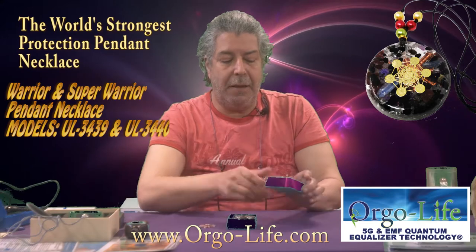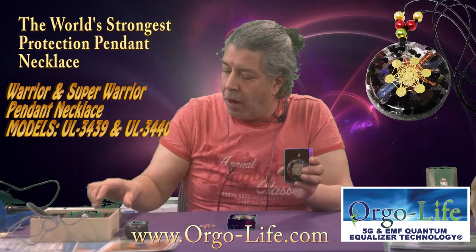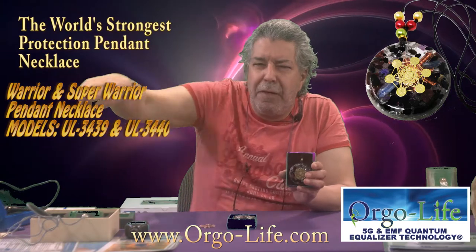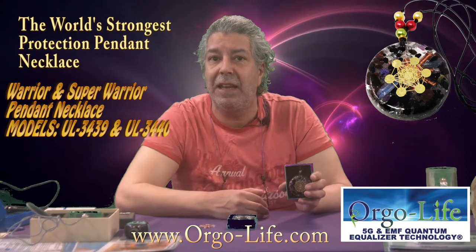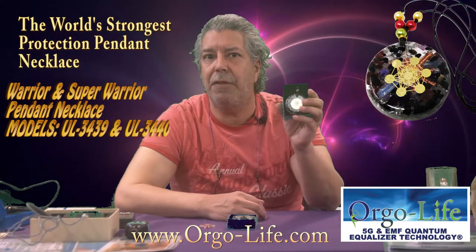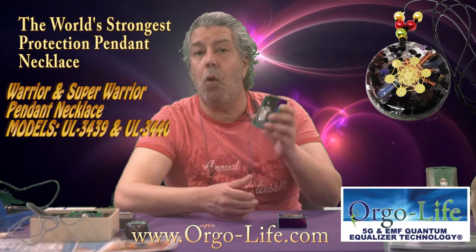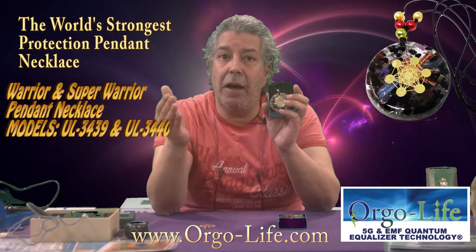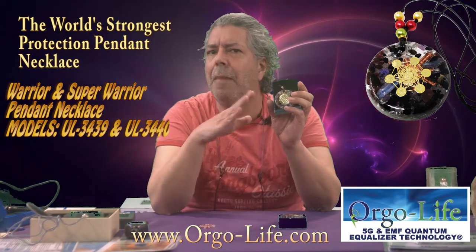They have the same look. You're gonna say the pendant is big. If you want a pendant that works and a technology that is proven with all these tools that we can measure, the Super Warrior will give you a radius of about 15 feet, about five meters around you. So when you go into a crowd and you want all the negativity and the EMF and everything to be transmuted, you will use this one. For everyday life — you go to work — you will have the Warrior, which gives a push and negative ion exchange covering about 8 to 9 feet, about 3 meters.